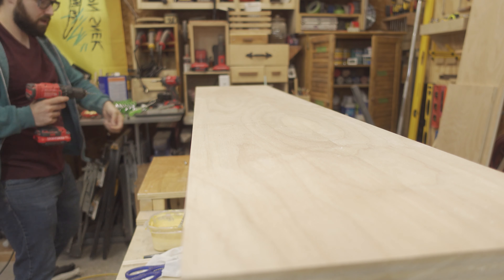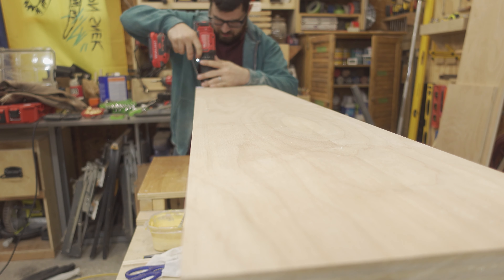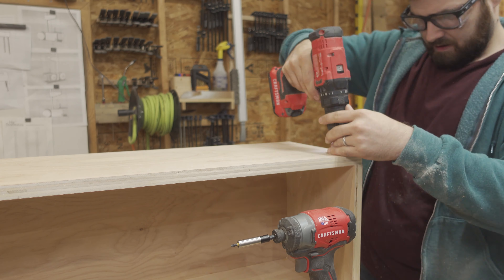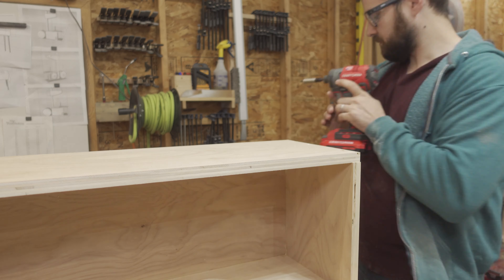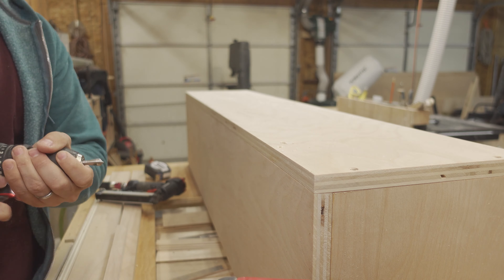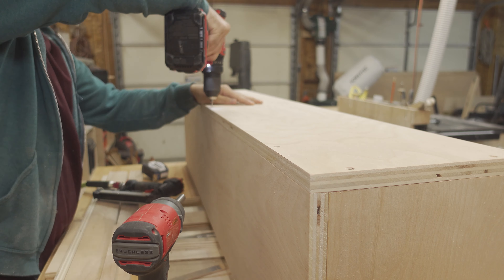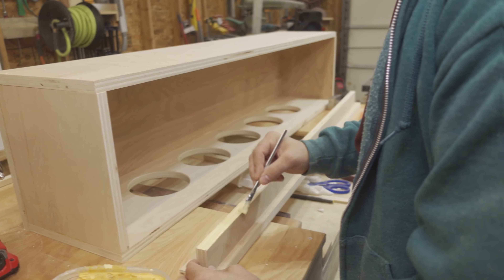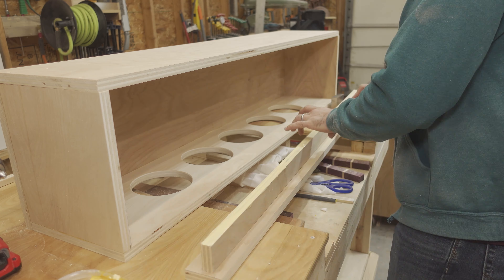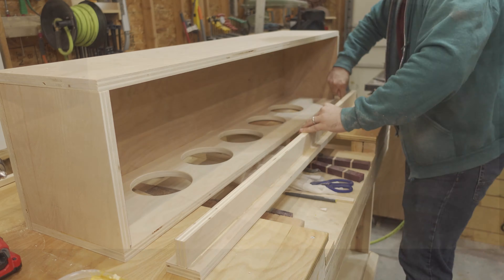I attached the bottom of the display using more number eight wood screws. The glass tubes are inset about three inches beneath the surface of the table, so I used the cutoffs from the top and bottom to create a reinforced shelf to hold the tubes. The tubes are not very heavy and will only be filled with ping pong balls, but I want to make sure it's rock solid.